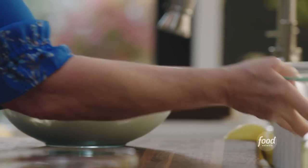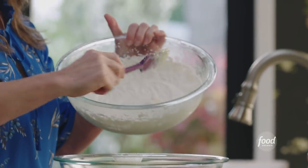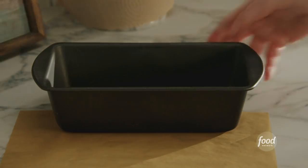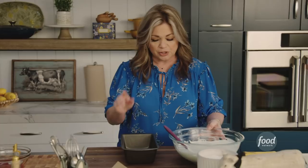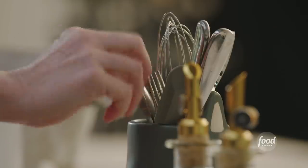Now we're gonna pull our lemon mixture up and take our fluffy whipped cream and fold it into the lemon mixture. This is all mixed together. So we're gonna get a loaf pan with a little parchment paper on top. We're just gonna get half in here because I really want those swirls to go all through the ice cream.